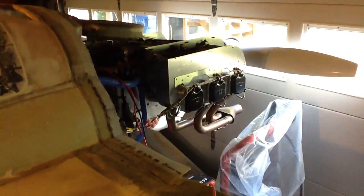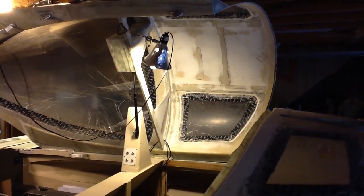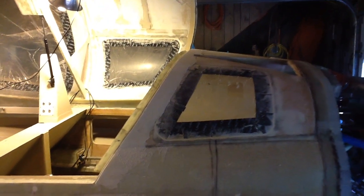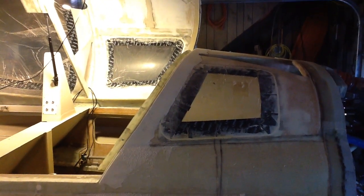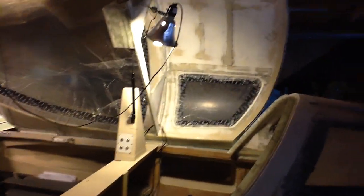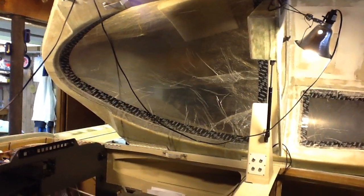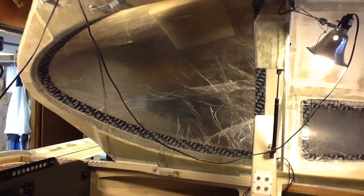This is the engine back here, which most of you have probably seen running on YouTube videos. The canopy is hinged and open on the side right now. There are windows both in the aft portion of the cabin area and also in the sides of the canopy that swings open, plus a great big smoked gray plexiglass canopy.